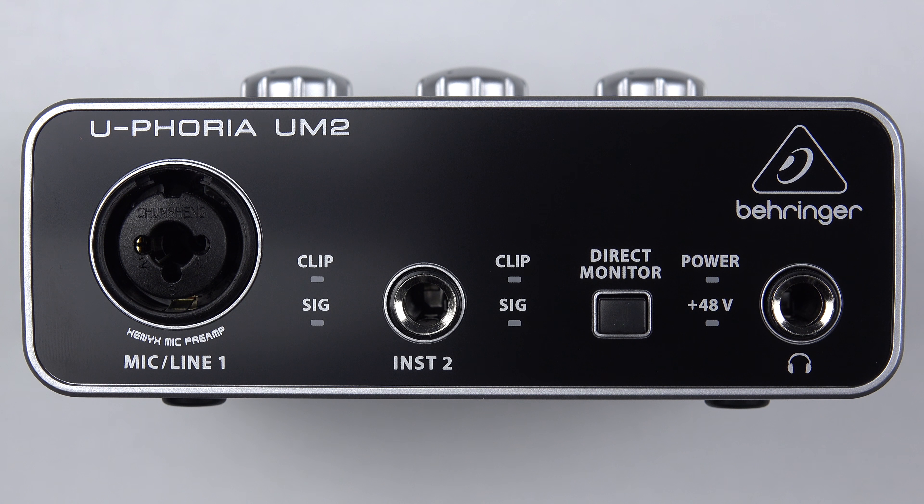Looking left to right on the front of the unit, the first thing we've got is the mic/line input one — a multi-purpose, dual-purpose input socket that can take a quarter-inch jack or an XLR. So you can plug a microphone in or a line-level device on quarter inch. Next to that we've got a signal indicator for input one, and above it a clip level light to let you know if you're clipping the input.